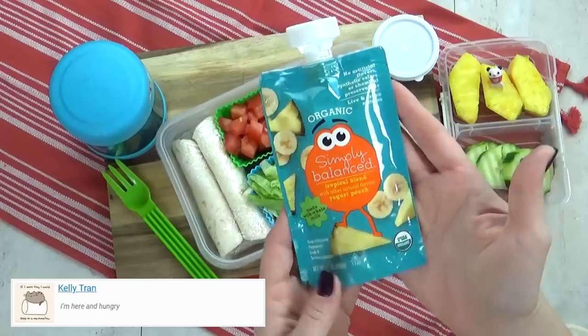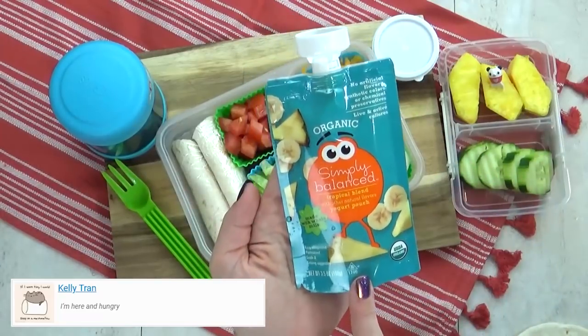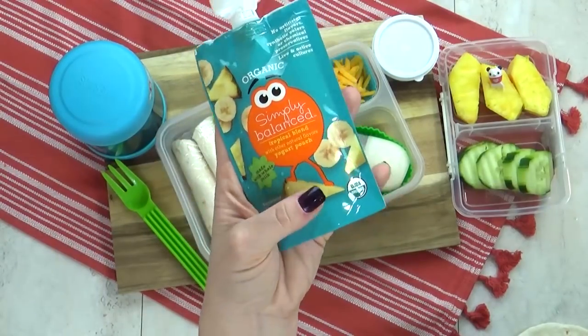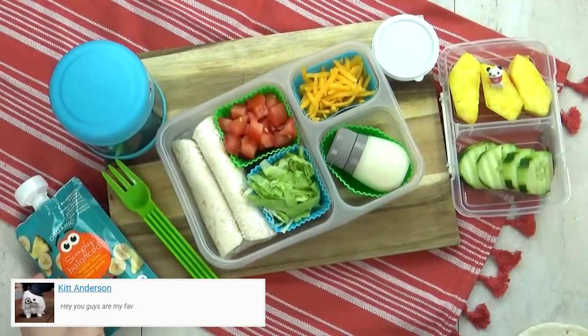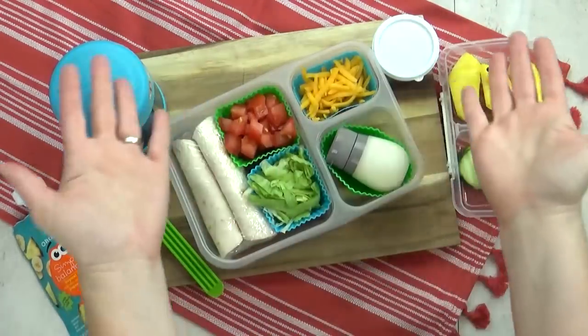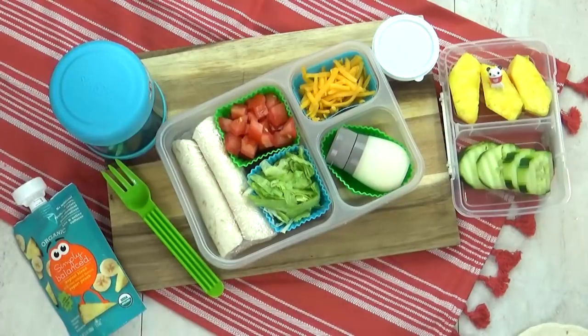I'm also including this really yummy yogurt pouch. This is not applesauce — it's not baby food — it's definitely for older kids. This is a tropical blend yogurt with peach, banana, and pineapple. It is so good. And there you have it — DIY chicken tacos.